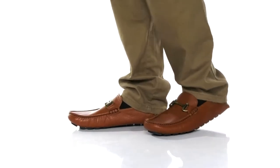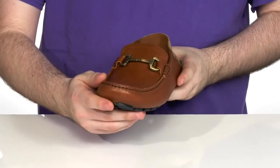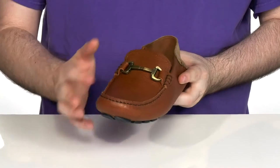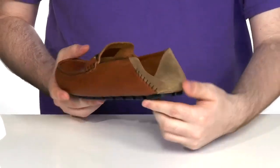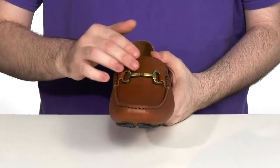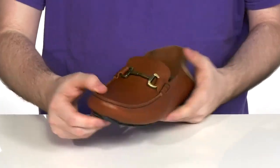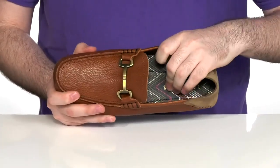Go out to dinner in style with this shoe from Ted Baker. This slip-on style uses a leather upper with mock toe stitch detailing, as well as a suede heel patch in the back that is collapsible, so you can wear it as a slip-on or a classic loafer. It has a metal bit across the vamp to add some extra appeal, and the inside is also leather to keep it nice and cool.